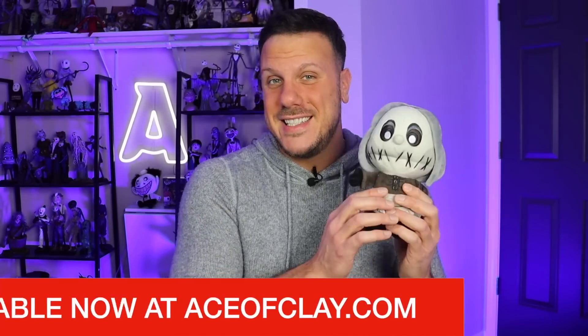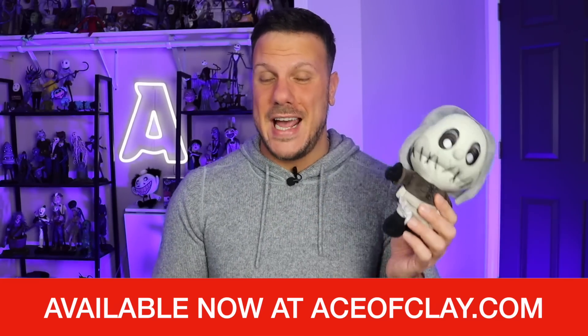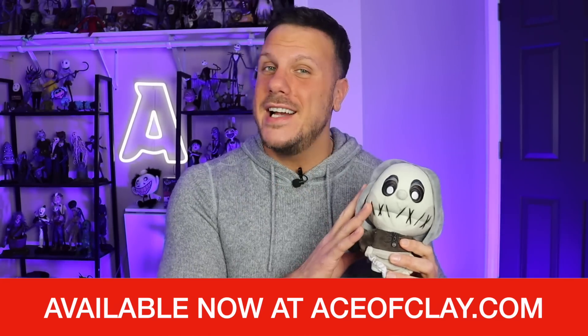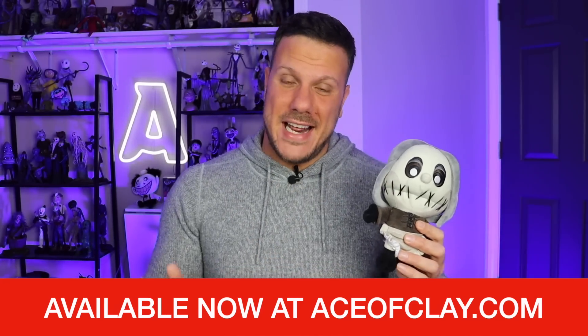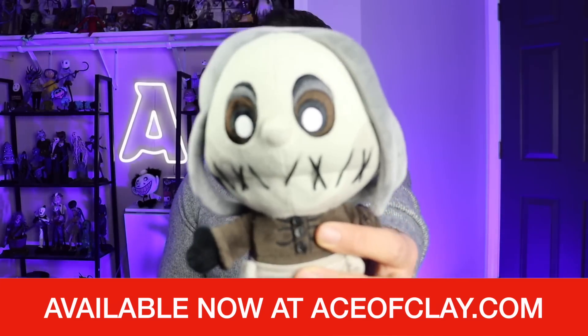Before we get started, the Seamstress plush is back for a very limited time. This is her last hurrah and if you missed her the first round, now is your chance to get her before she is actually gone forever. I am signing these and they are available right now at aceofclay.com — the link is in the description box below. Grab her before she's gone forever. Now let's make Snow Fright.